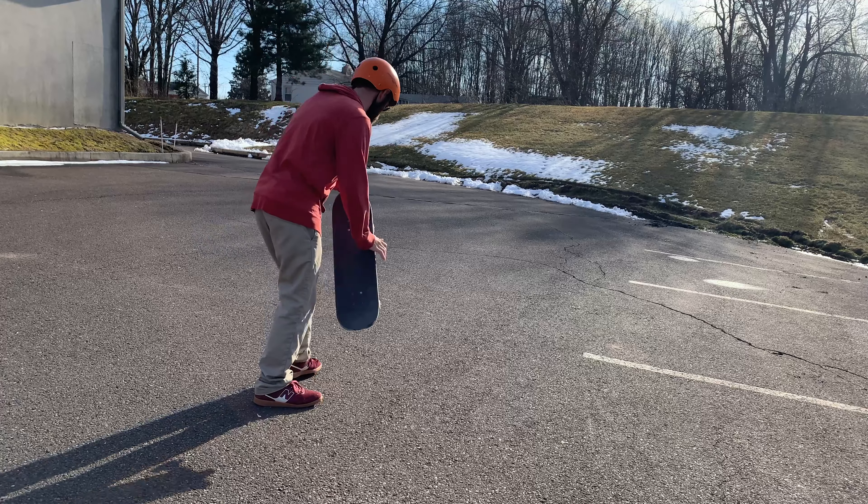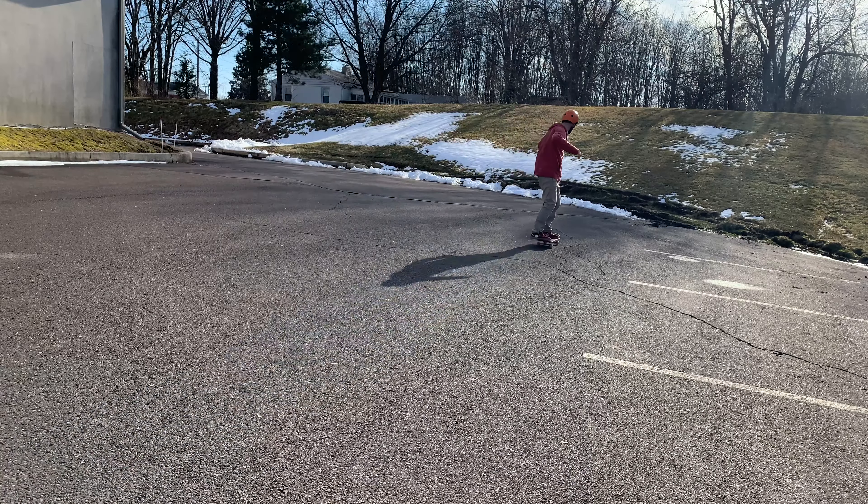Yo, what's up guys? We're here at my secret skate spot. We're gonna go over three awesome beginner tricks you can learn before you learn how to ollie. Those three tricks are the throwdown, scoop, and the hop flip. Let's get on it.